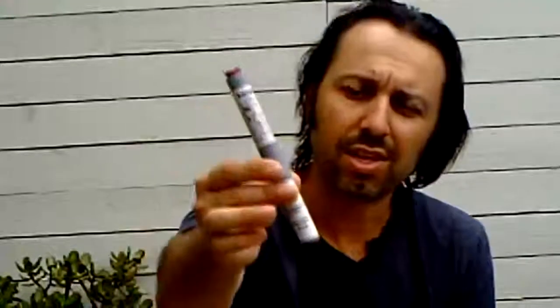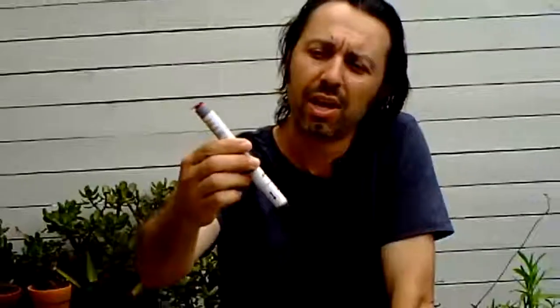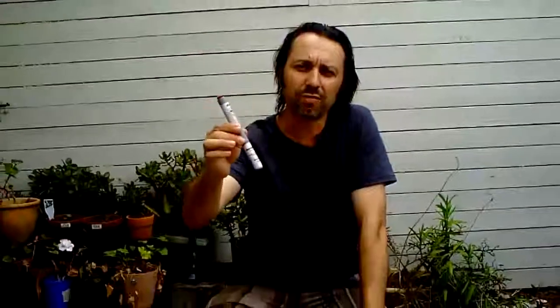Here is the Anapen. As you can see, it's a pen-type shape and it has instructions on how to use it printed on it. This is a trainer pen, and I recommend that you always get yourself a trainer pen so that you can show friends, family, as well as the children or adults who will be using it exactly how to go about using it.